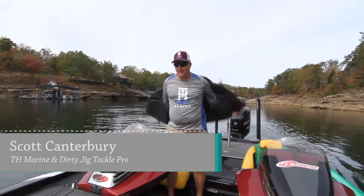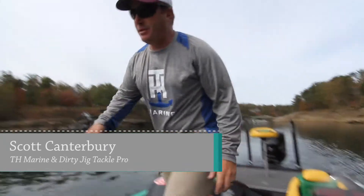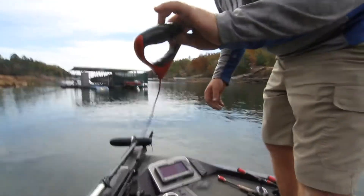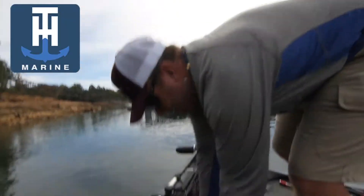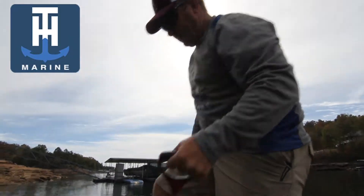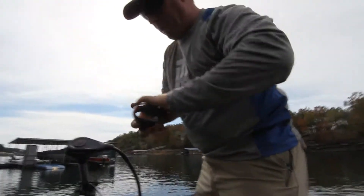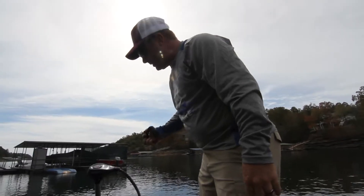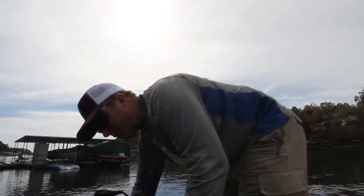We're out here fishing today. You want to make your time as efficient as you can, and one thing that helps me is a G-Force handle from TH Marine. It's a steel cable, so you never have to worry about your rope breaking when lifting your trolling motor. It makes it super easy — no stretch when you get grass around it.